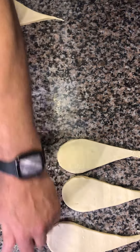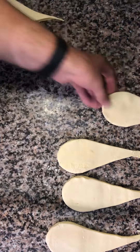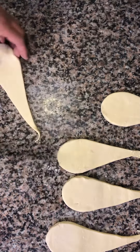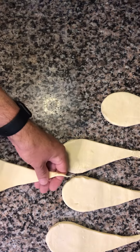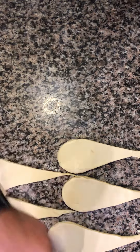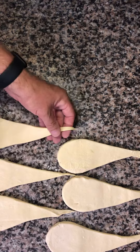I also have bake-stable chocolate chips — milk chocolate — because my daughter really likes milk chocolate; she's not such a big fan of dark chocolate. I'll just line them up here so you can see what I'm doing.